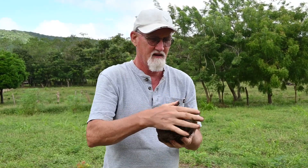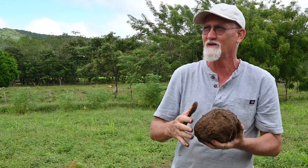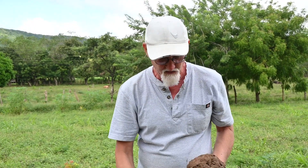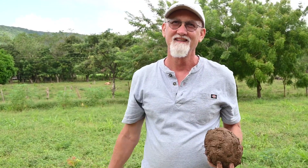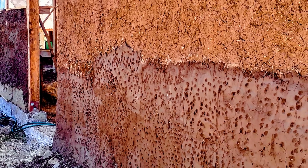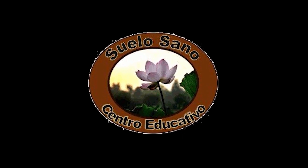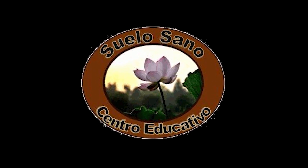Traditionally, they would have an assembly line of mixing and then forming the cobs, and then another person over there — you toss the cob to them and then they put it in the wall. Join us for future workshops in natural building and permaculture at Centro Educativo Suelo Sano.